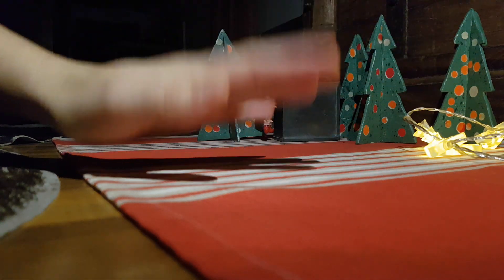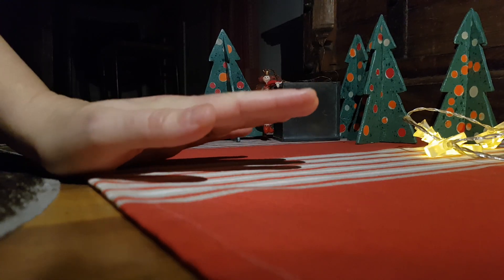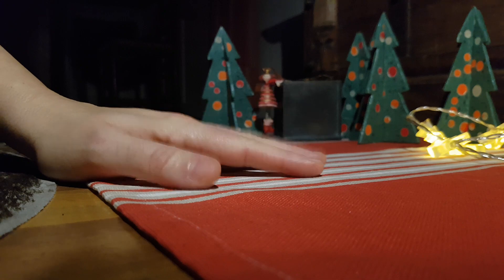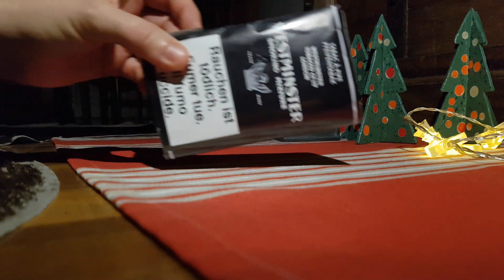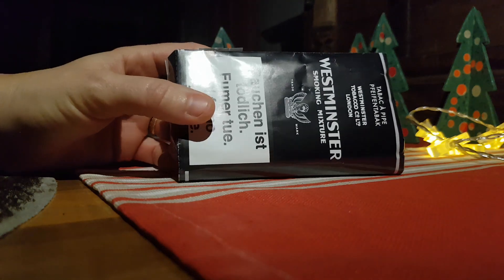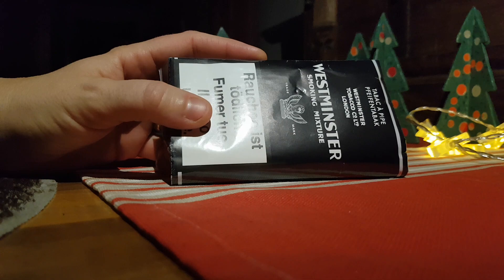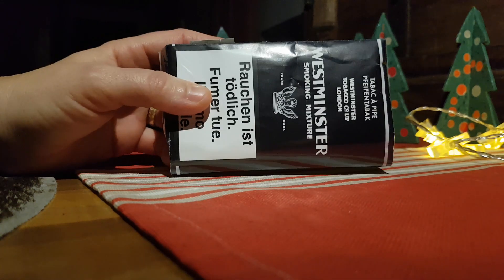Hi guys! Tonight we close our episode of Tabaki Introvabili, our unfindable tobaccos, because I'm gonna show you our last one. We have here a Westminster smoking mixture. Don't get confused with the GLP's Westminster because it's not the same tobacco.